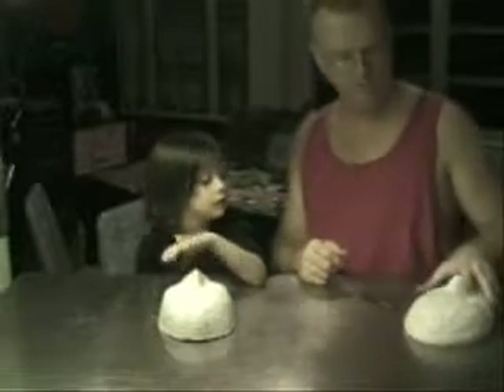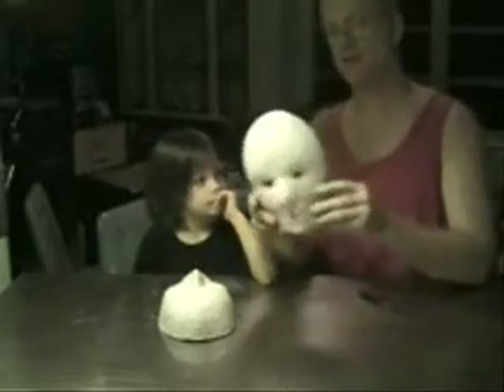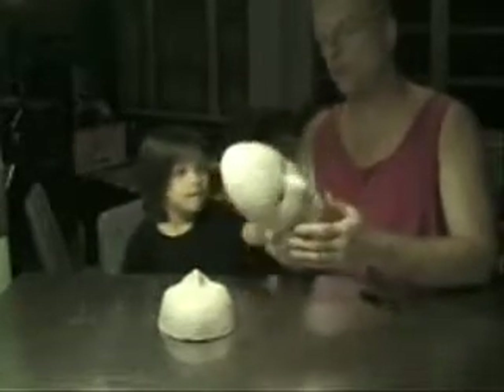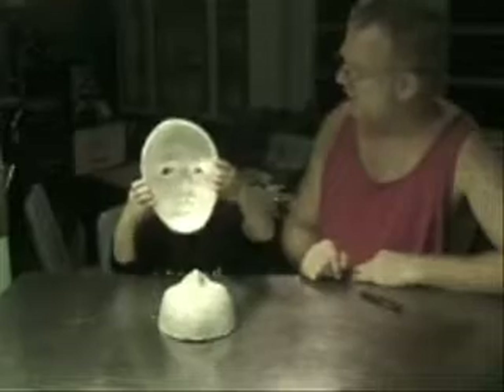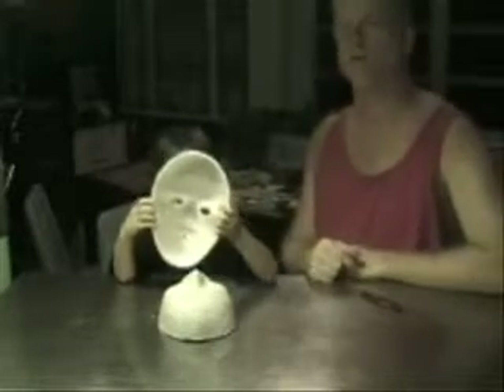Hello, folks, we're back. As you can see, the mask has dried — it's been about 24 hours. It was on there like this, and then Seven de-molded it like that. Now Seven's going to try it on for us.